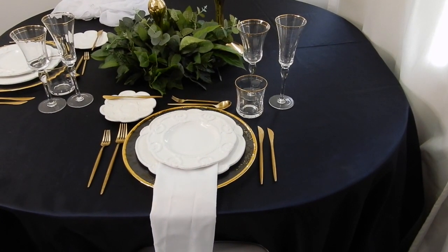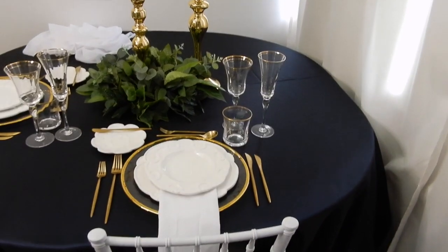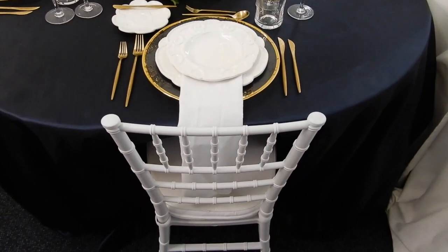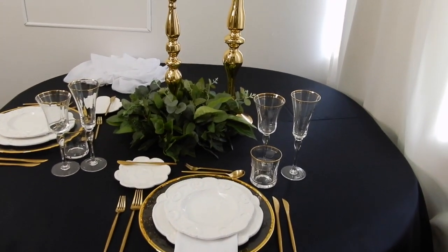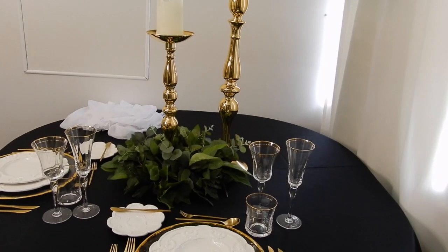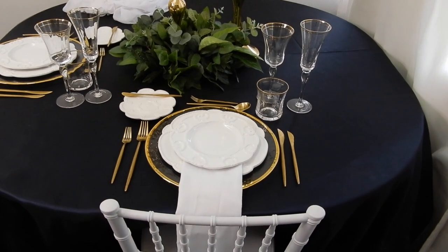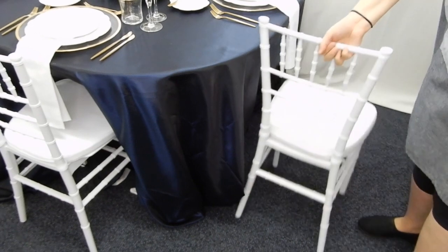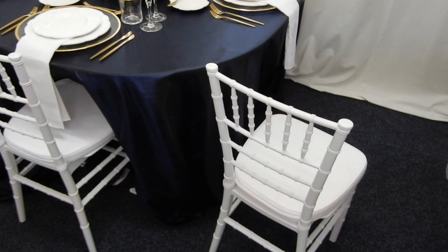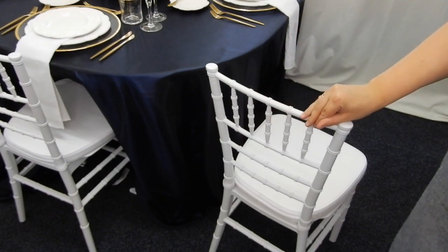We've also got our white Tiffany chair there. There's always the option to just stop at this look here — it is a wedding and this already looks lovely. But we are adding a few more extra details to make it a little bit more special. So here's one of our Tiffany chairs, which is beautiful on its own, but we're going to add the chiffon cape to it and show a couple of different ways to tie it.